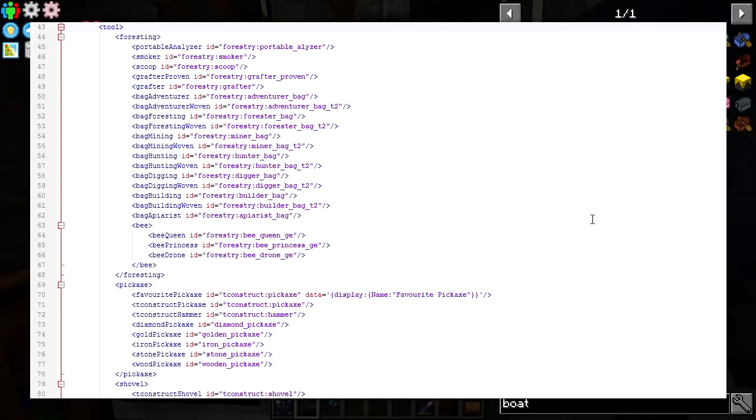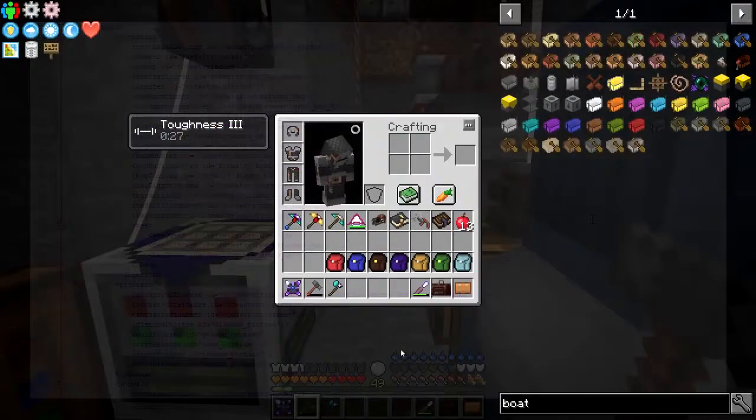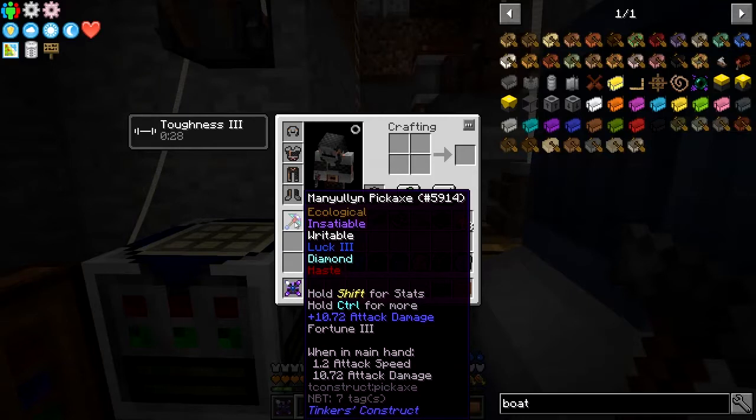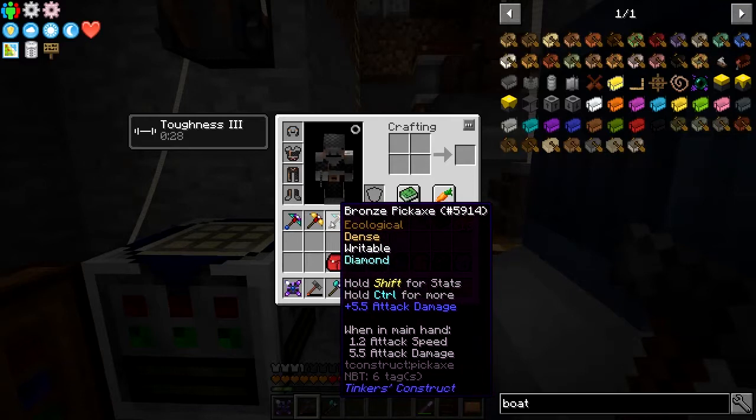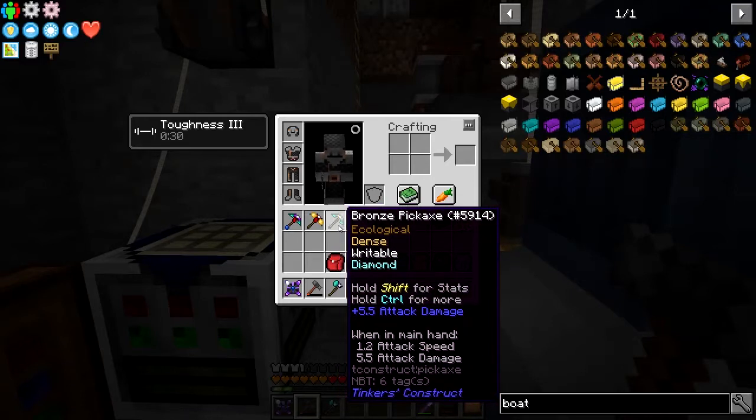In the rules file I've set up a new section under the tool called 'foresting' and added all of these different items into it. The order becomes important - I've done adventure bag, adventure woven, foresting, and foresting woven, and then you give it the item ID from the configuration file. Below that I've got pickaxe, and the first one is my favorite pickaxe - that's a Tinker's Construct pickaxe with the display name 'favorite pickaxe', and that'll always be the one that goes there first.